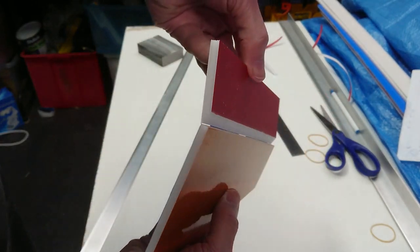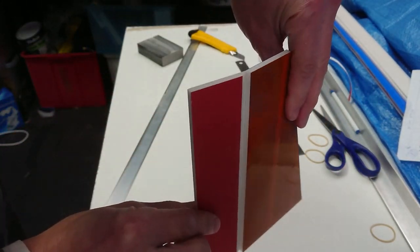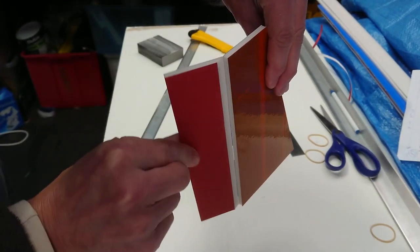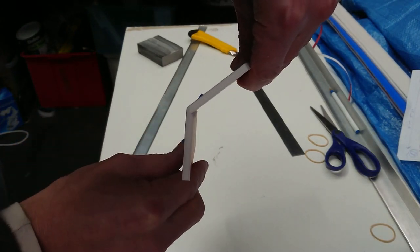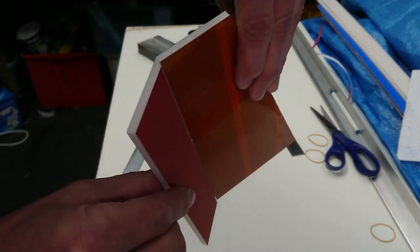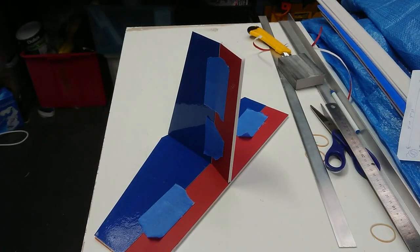Just showing you the articulation of both surfaces one last time from all angles. Very easy to achieve, especially when you're working with foam. Very effective also — that's our rudder, and that's what she's going to look like when it's all hanging together.